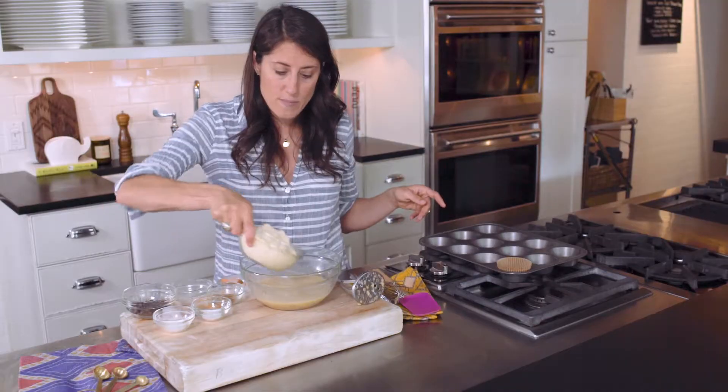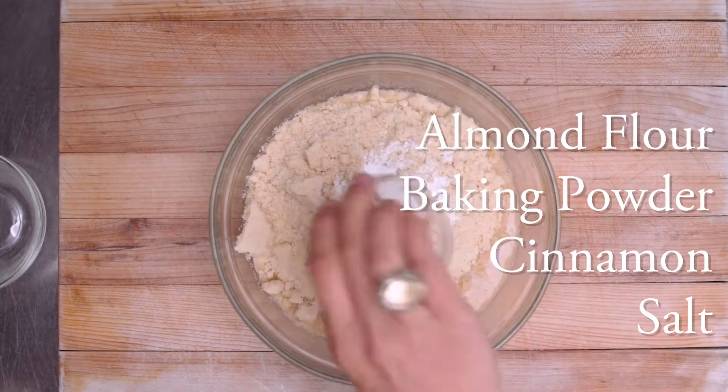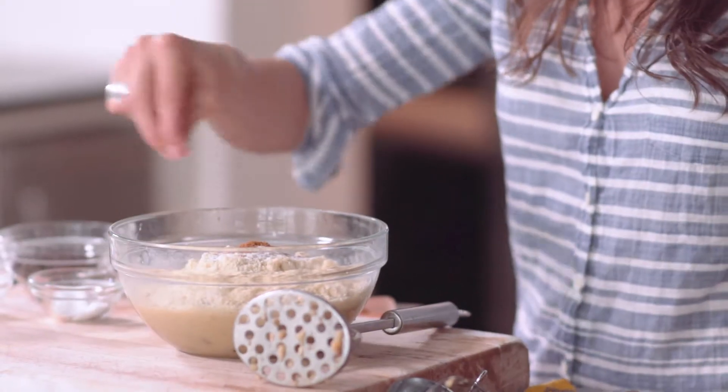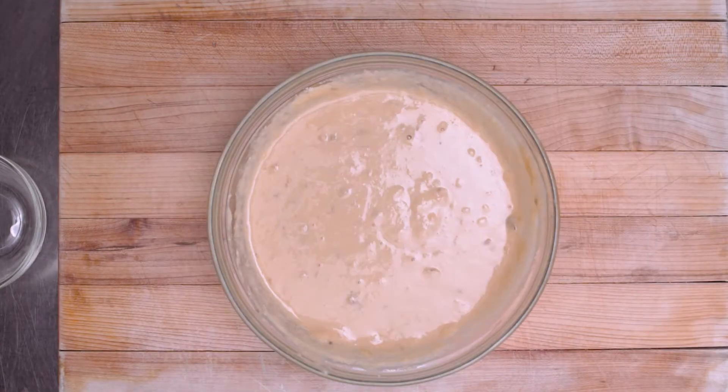To our wet mixture, we're going to add almond flour, baking powder, cinnamon, and a pinch of salt. Mix it together and make sure to get all of those lumps out.